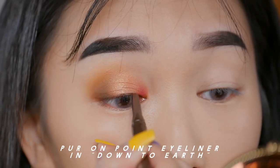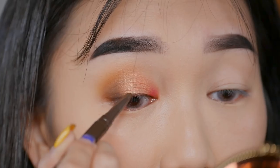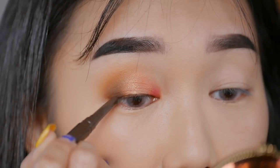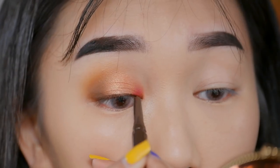Now, using Pure Cosmetics down-to-earth eyeliner in the color dark brown, I'm going to apply it closest to my lash line so that it gives the illusion that I have thicker lash lines without a really harsh solid line.